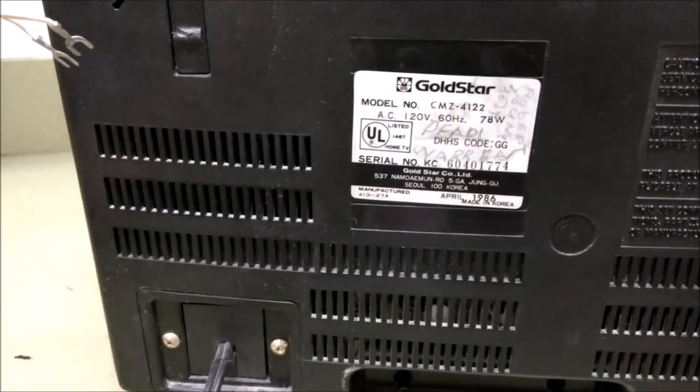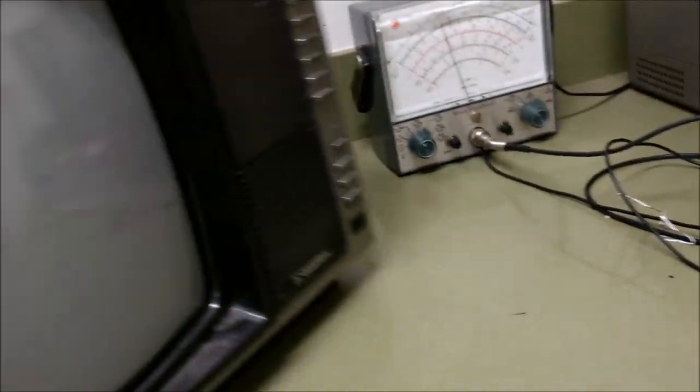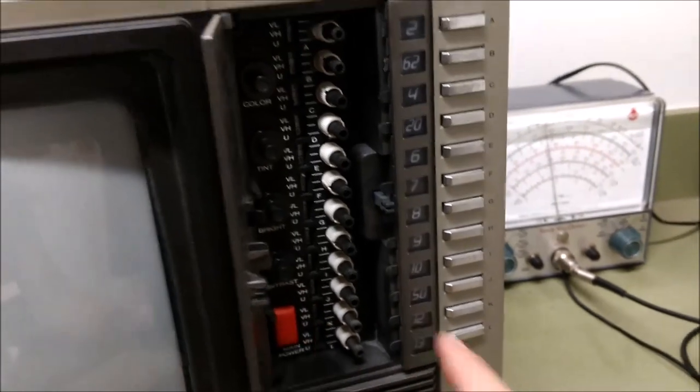This is a Gold Star television set from 1986. Here is the model tag. This thing has an issue that I believe is excessive AC line hum getting into the secondary control, because it is kind of like an older set where you have the remote chassis and the regular thing being separately switched.